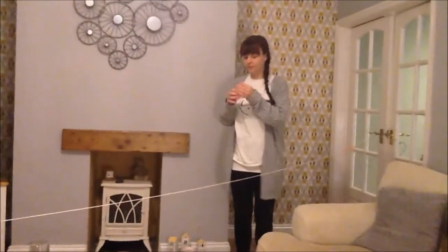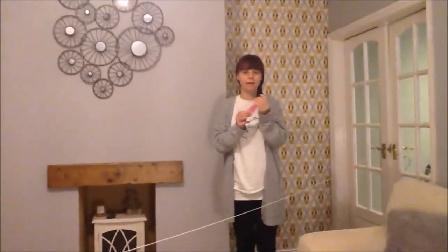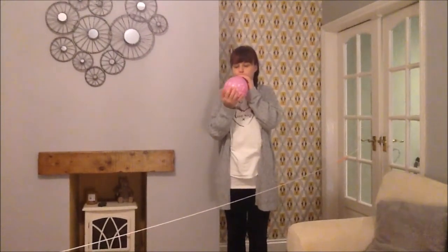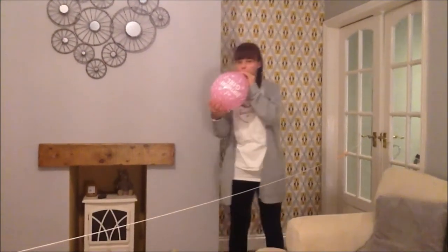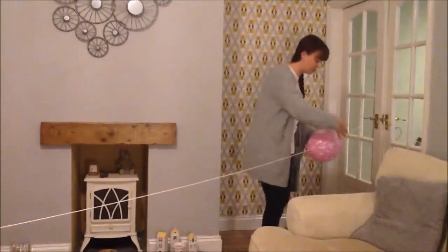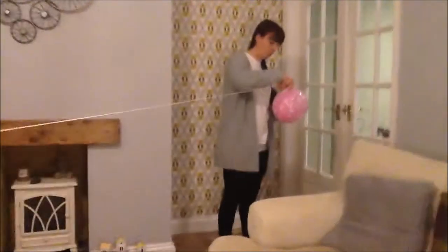Then we get our balloon and we blow it up. You could try and have a go at blowing up the balloon, or you might need an adult to help you. Then you get your sellotape and what you need to do is stick your straw onto the balloon, just like that.